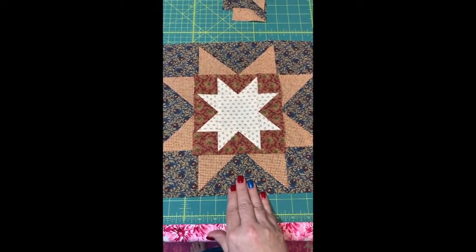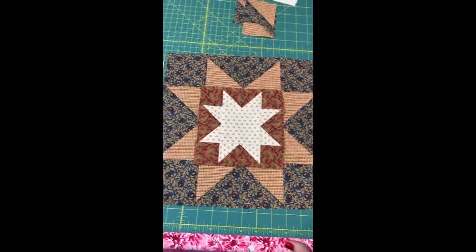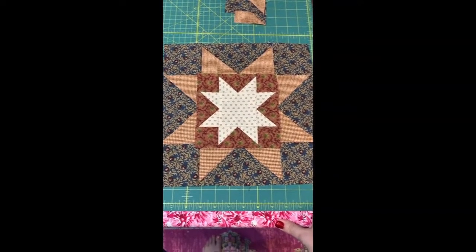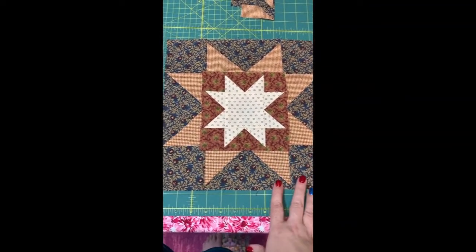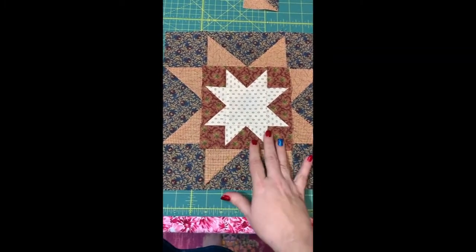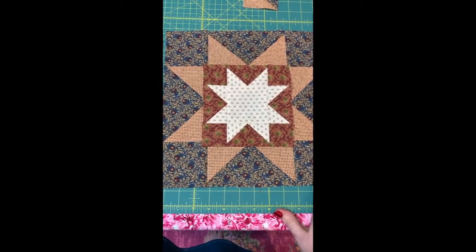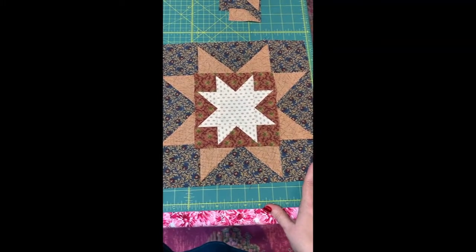That will give you, by the end of this week and start of next week — which will be 4th of July week, your hiatus week to catch up and have a week off — all 12 large star blocks with the small star block in the centers should be finished by the time we pick up on the Monday after the 4th of July, which would be July 8th. So that's what we're shooting for.